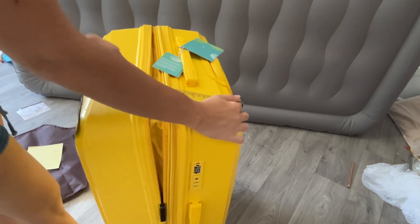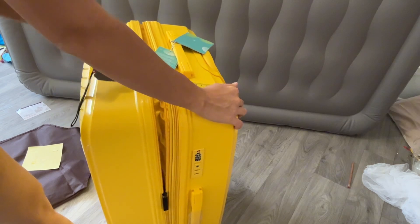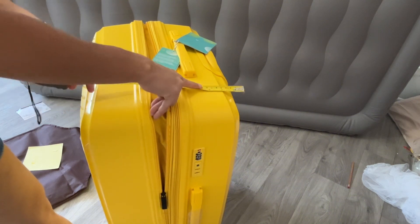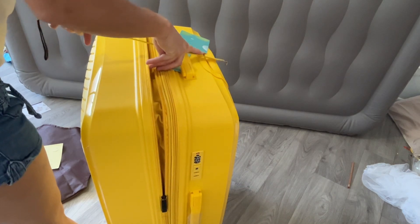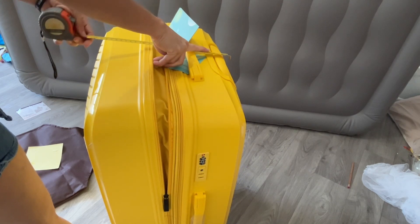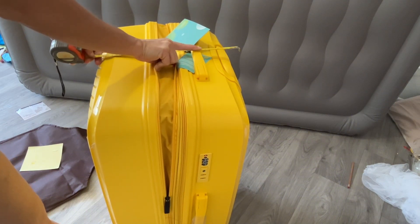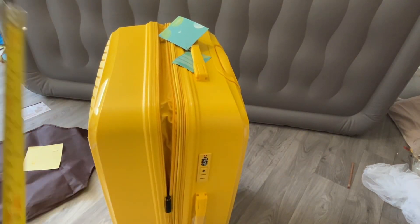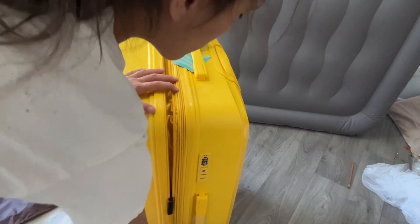This suitcase with everything closed is about 59 linear inches. There's an expansion zipper, and after I open it, it still keeps me right at the limit of the maximum. With the expansion, this one stays at about 61.5 inches — so it is absolutely perfect for my trip.